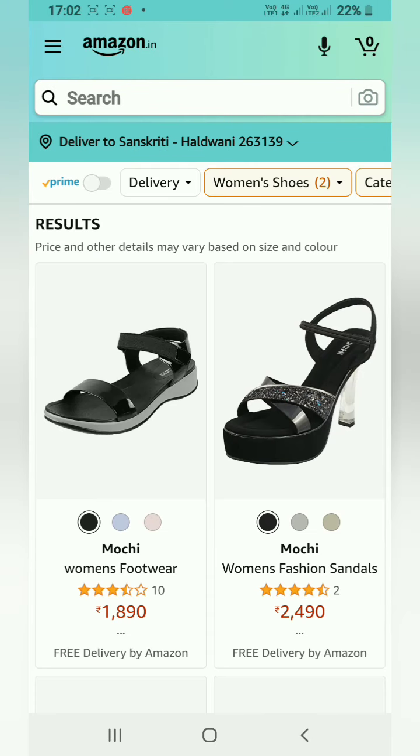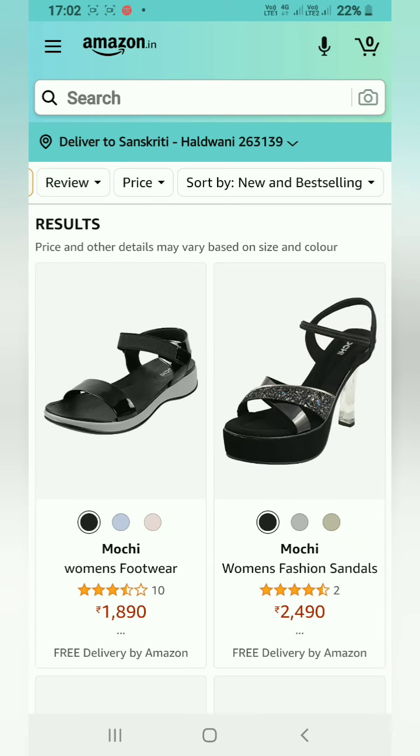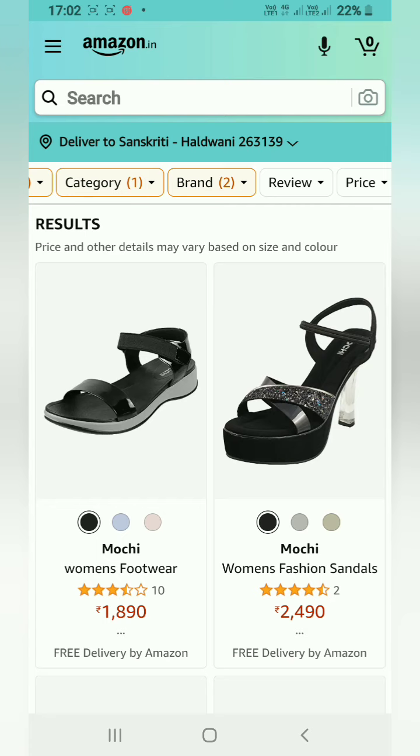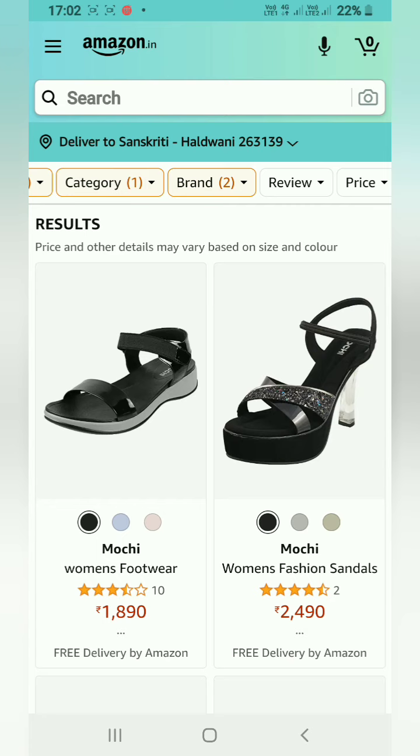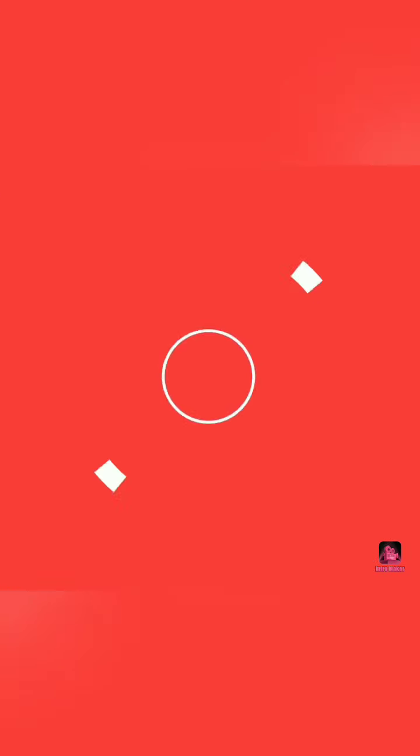You can also see the ratings and sort: low to high, high to low, average customer reviews, newest arrivals, price, and reviews — meaning the star ratings. Stars plus customer reviews together help you see the overall identity of a product.